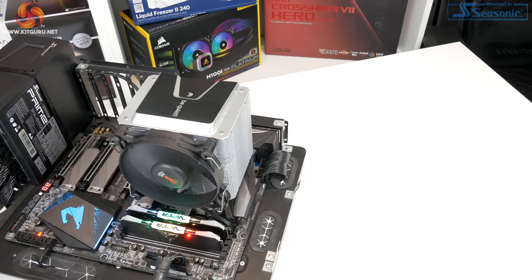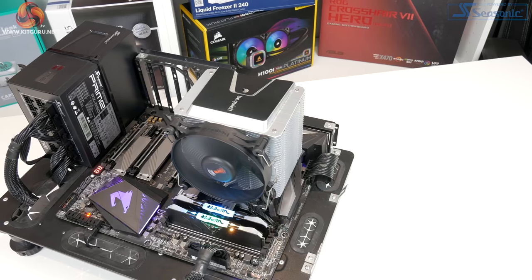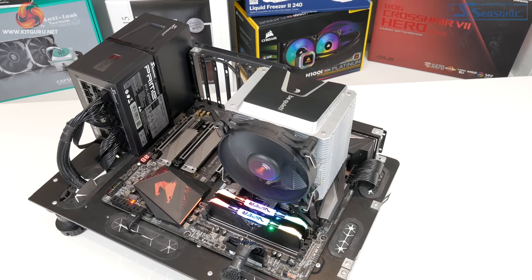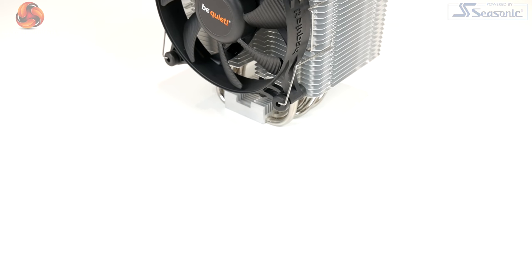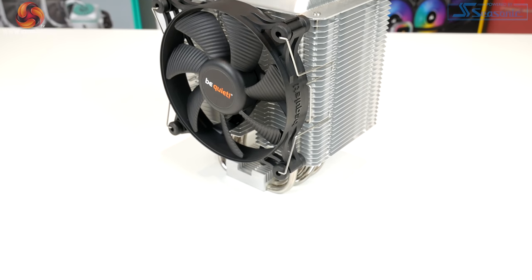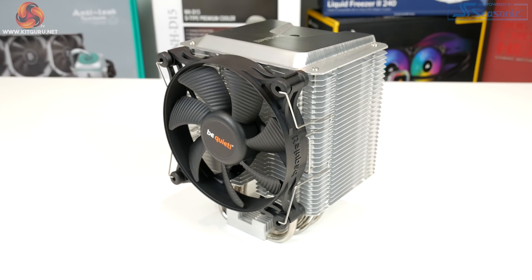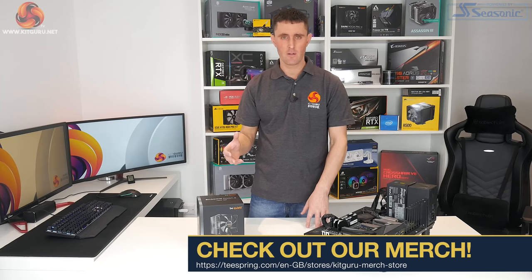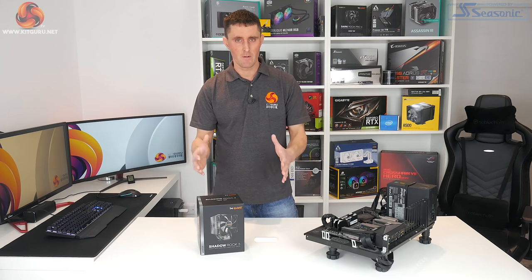This is a more traditional style vertical tower cooler and it includes several heat pipes, a heat sink, a fin stack, and obviously a single fan fitted to the front. The Shadow Rock series also includes several different designs — there's slimline coolers, downdraft coolers, and also a low profile cooler in the Shadow Rock series, which is for your small form factor systems.